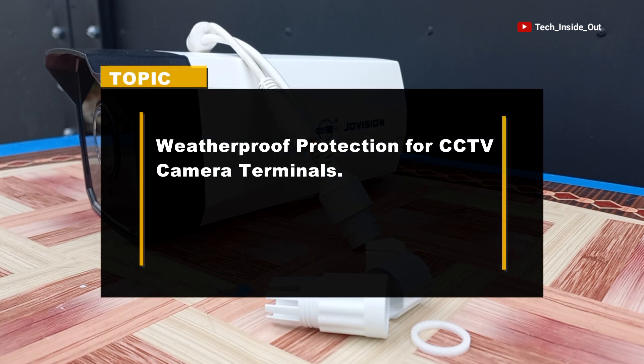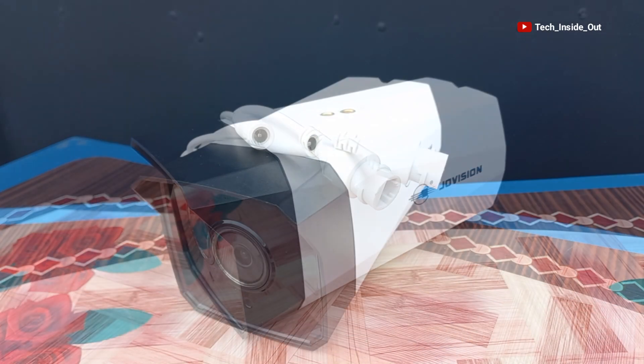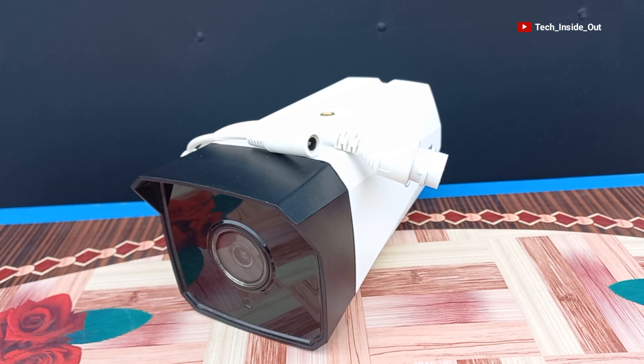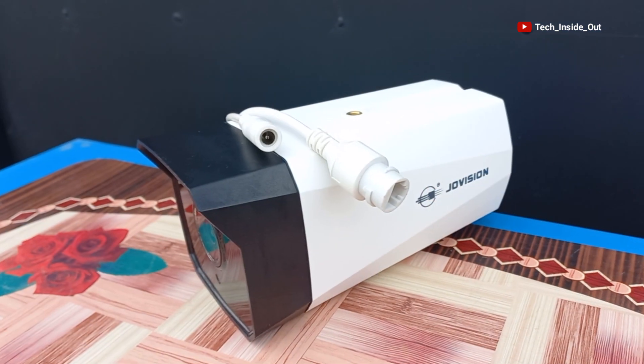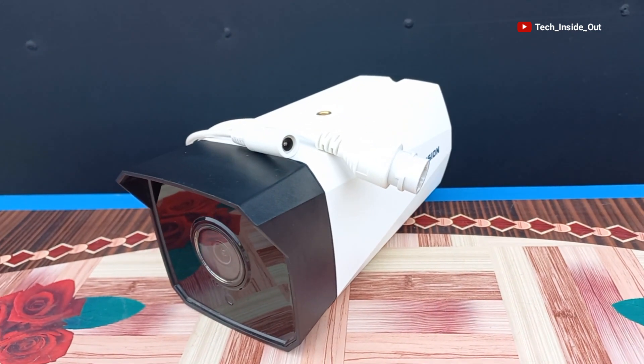Weatherproof protection for CCTV camera terminals. This is an example of an outdoor CCTV camera. Outdoor CCTV cameras are designed to operate in any weather condition, including rain, moisture, or dust.